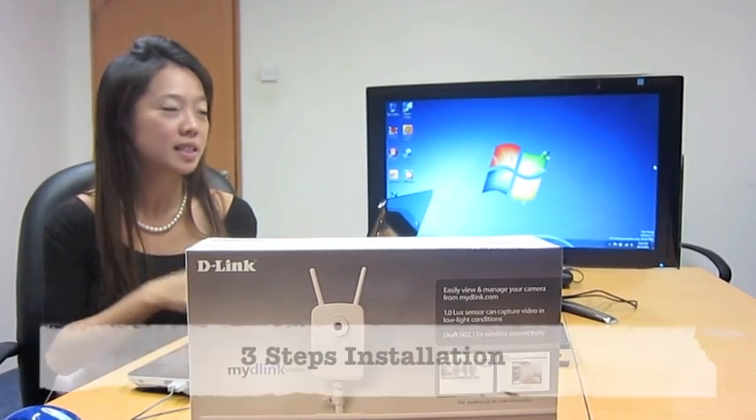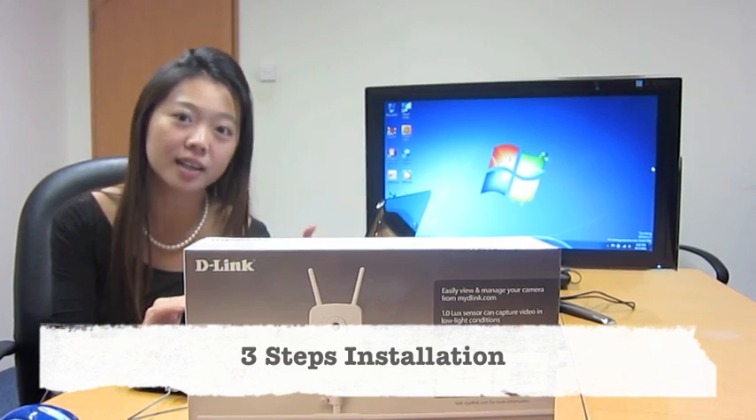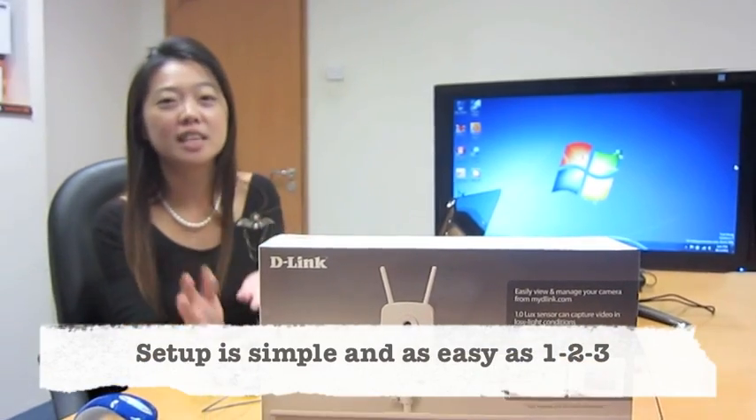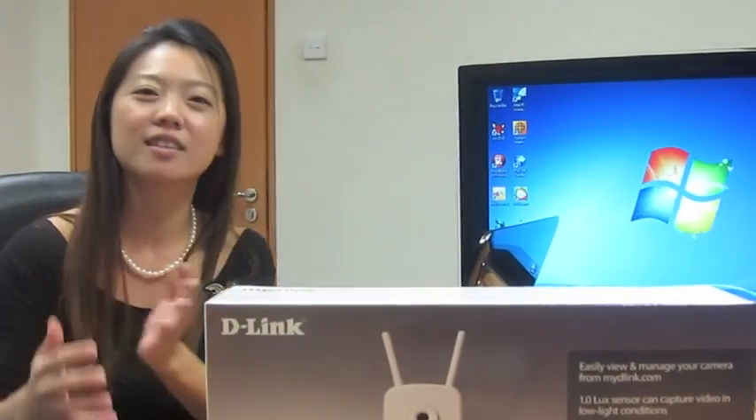The setup is going to be so simple — it's going to be done in three steps, unlike the conventional 20 steps where you have to do port forwarding, you have to know DDNS, and all the very complicated technical stuff.